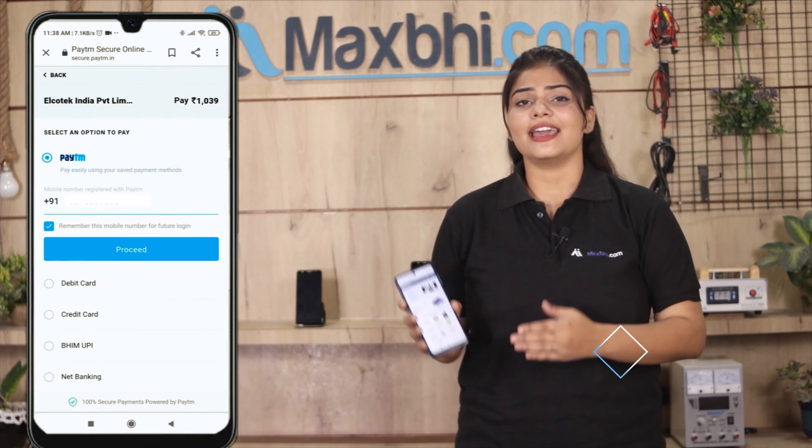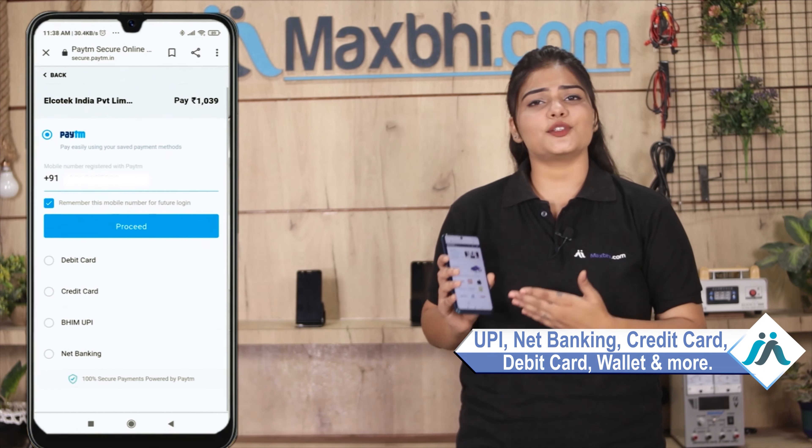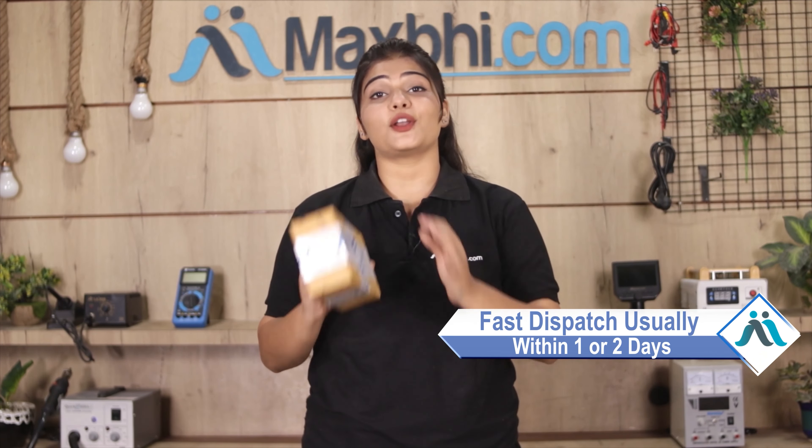After clicking on Order, you will be taken to our super secure payment page, where you can pay using almost every type of payment method, such as UPI, Net Banking, Credit or Debit cards, Wallets, and more.